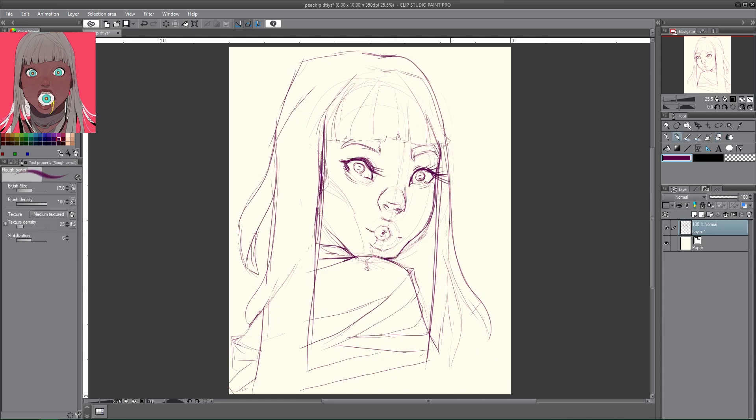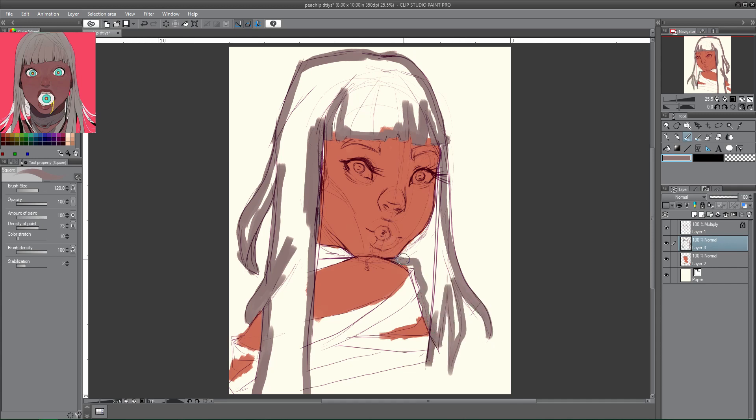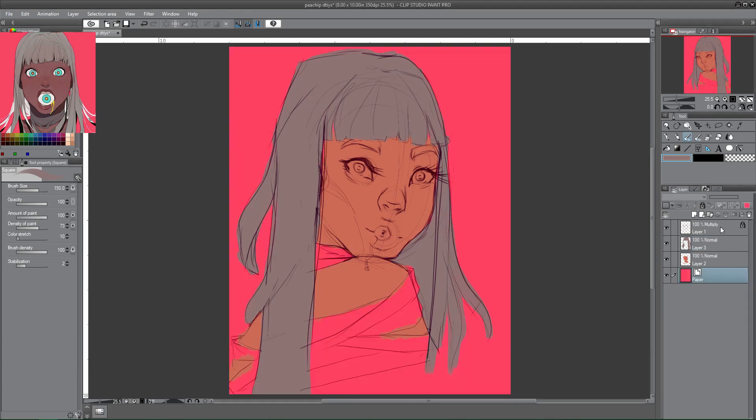To start off, I'm using the pencil tool to go in and do a very rough sketch. As I explained in my Jasmine video — if you have not seen it, go watch it — I am just going to jump right in after these pencils with my painting process. I am not slowing down to do any sort of line art, because I like to end up with a more painterly feel, so I won't waste time perfecting lines I know will disappear.